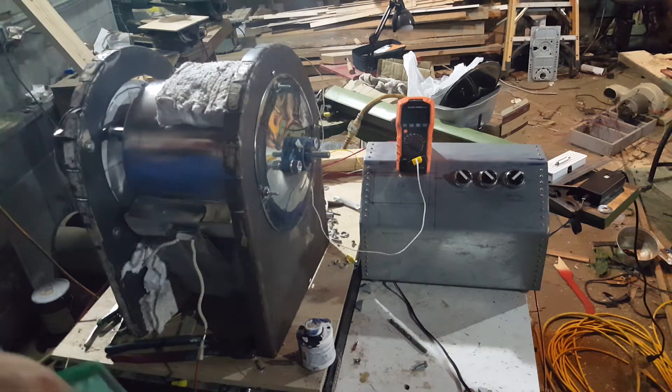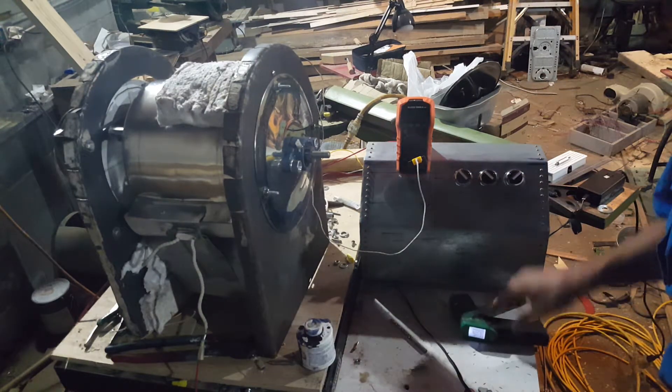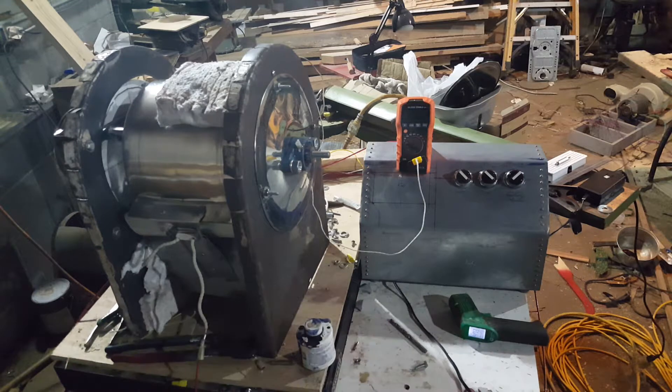It looks like we're doing really good and I'm really happy with how it's turning out so far. It's 250 degrees now. I'm going to cut you guys off so you don't have to listen to me for the next 15 minutes rambling about what I'm going to change on the machine. I'm going to post a short video and then I'll post this to Facebook.